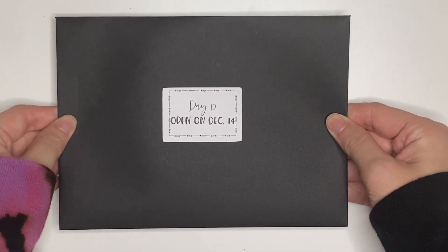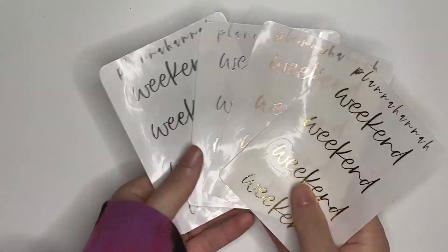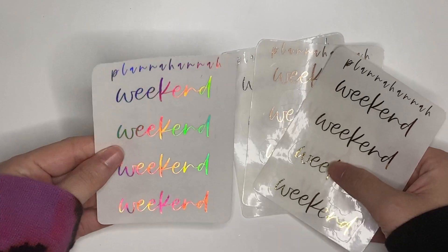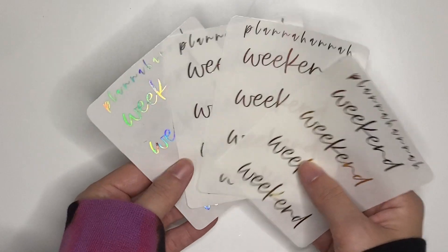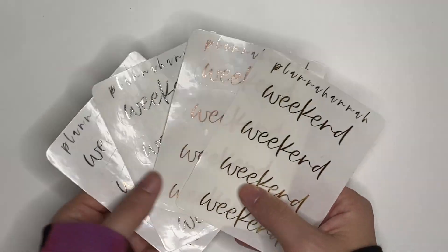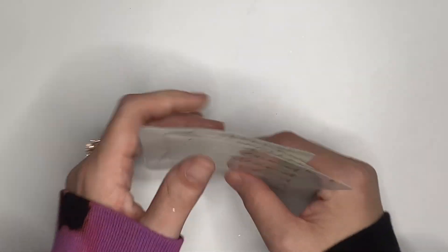So if you had ordered the full 25-day Advent, you got all of those things I just showed. Everything going forward was included for anybody who ordered the Advent, because these are the final 12 days. Day 12, open on December 14th: a set of weekend banners in all four foils and font choice one — which is the font of my logo. This is a lot of weekend banners; you use maybe four a month, so this is like four months' worth.